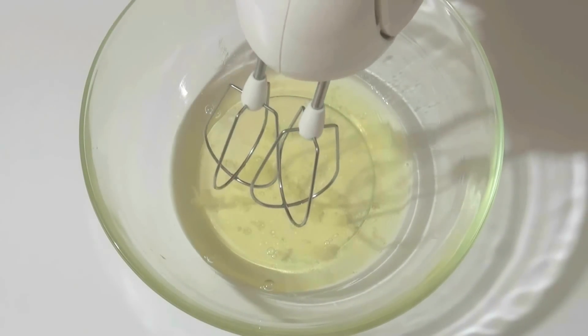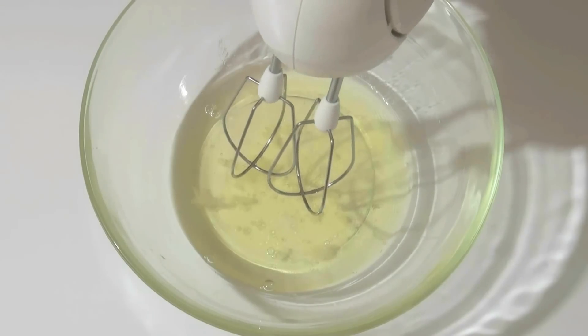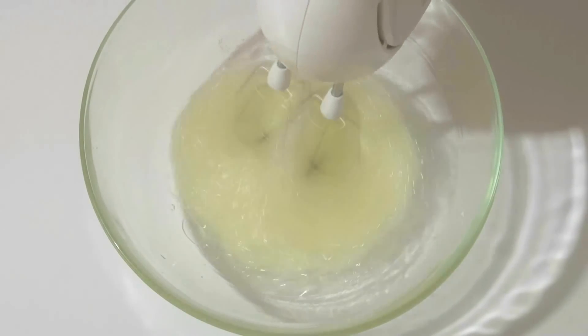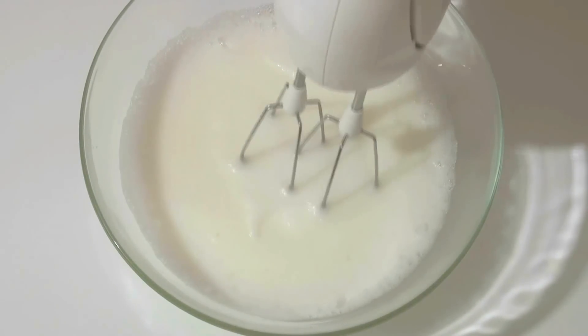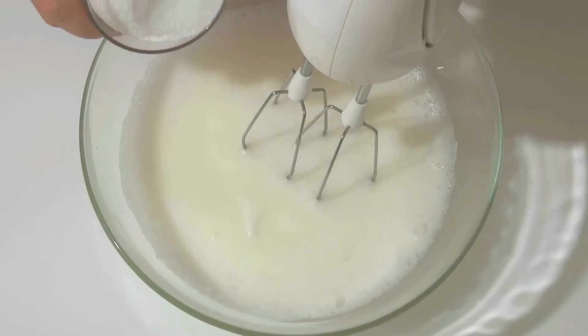Now I'm going to beat the eggs with a couple of salt. All the grams I'll write down in the video. I'm going to beat it up to stiff peaks, and now I'm going to add a little sugar and continue to beat.